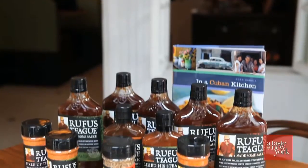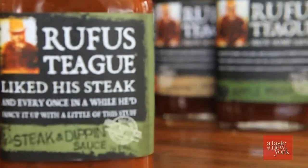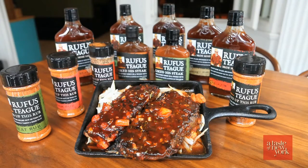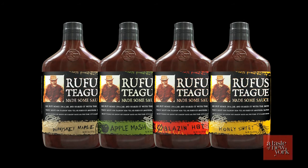We all know the secret is in the sauce. Rufus Teague Barbecue Sauces and Rubs, born in Kansas City, consist of true, authentic, and unique flavors such as Whiskey Maple, Apple Mash, Blazin Hot, and Honey Sweet, among others.